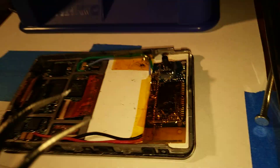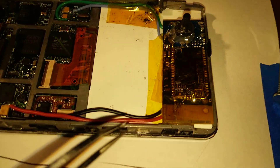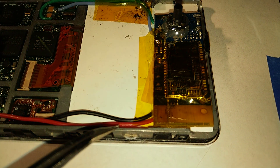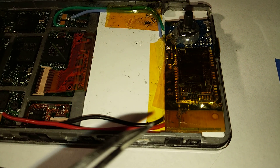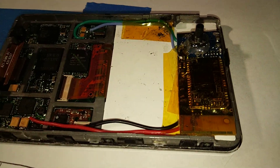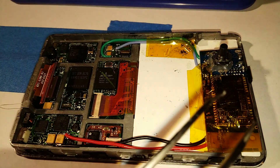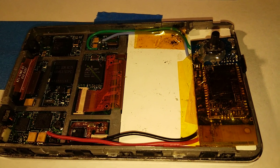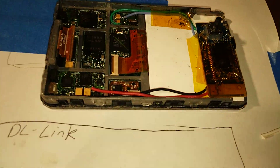If that happens again, I'm going to take a little slide switch and install it on the red wire, and just cut another hole in the back of the iPod so I can slide the switch to completely cut power to the transmitter. Because I really love having the transmitter, but I also really hate having to change the batteries all the time.